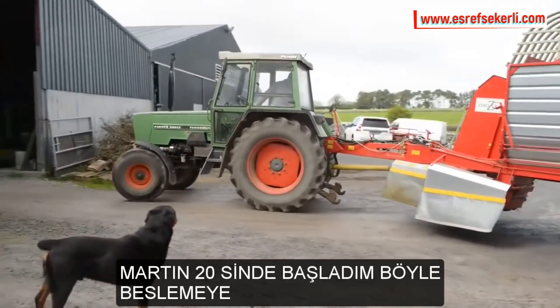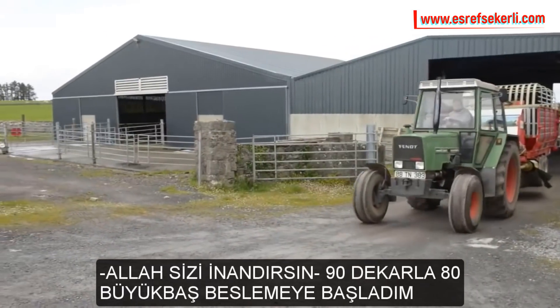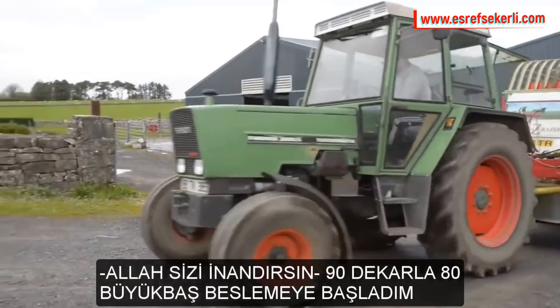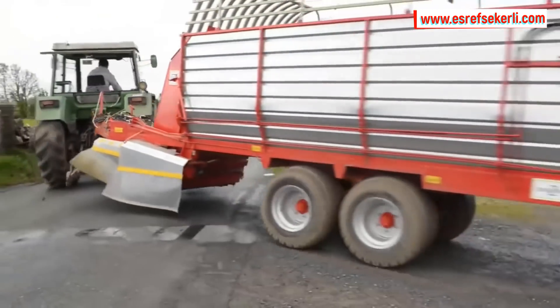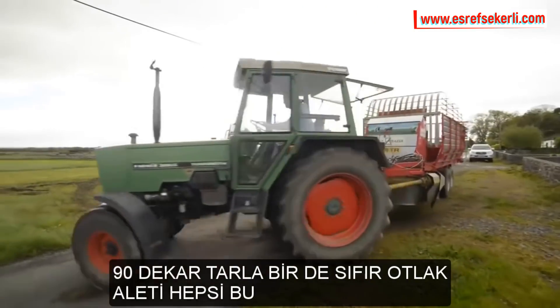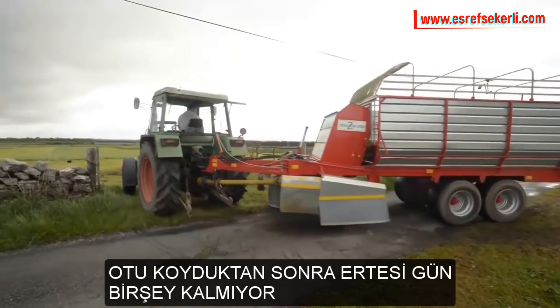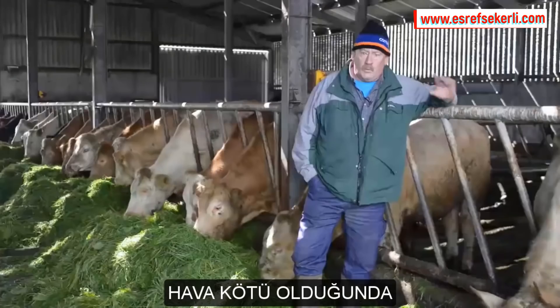I started feeding on the 20th of March and I have 22 acres taken up for the zero grazer. There hasn't been a big burst of growth yet, but that 22 acres is keeping these 80 cattle — one trailer of grass is doing them for the day, and the next morning when you come back there'll be very, very little left.